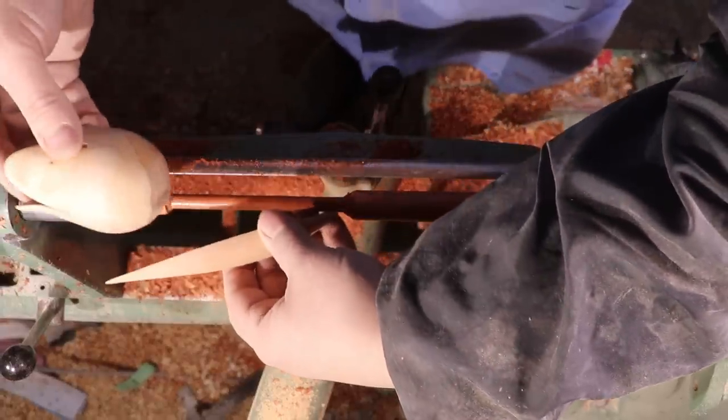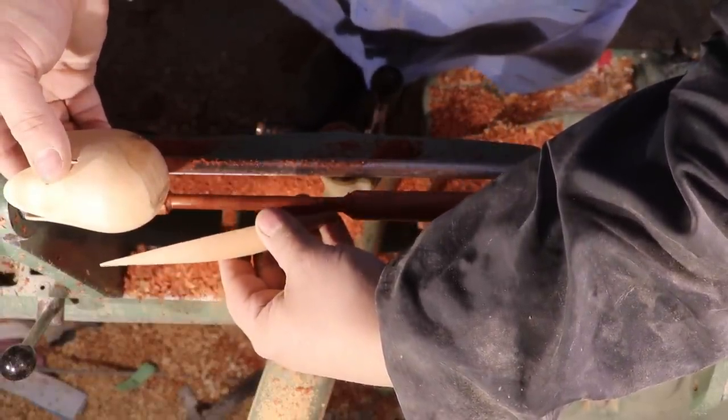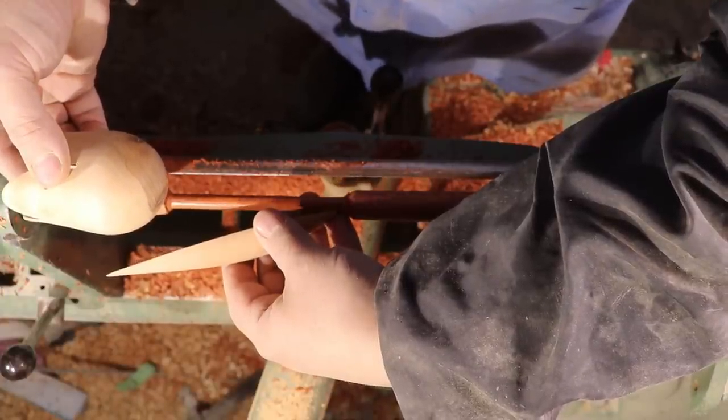Here I'm just checking the proportions of one of the leaves and the flower size to make sure I'm down small enough. I decided I had to go a little bit thinner than what I was at here.